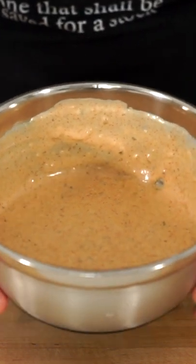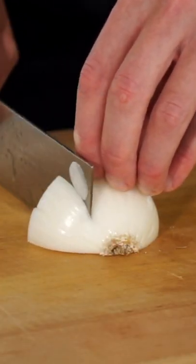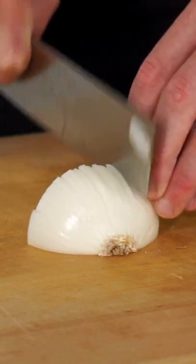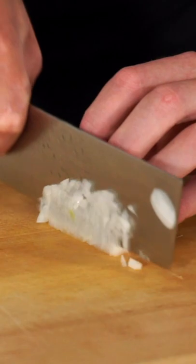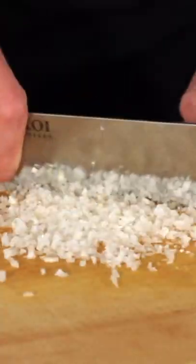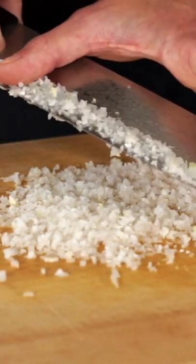Let's make a quick, easy and delicious burger sauce. To start, make thin slices across one quarter of a white onion, stopping just before the root to keep it intact. Make two horizontal slices through the center to break up the formation and proceed by dicing this into really small pieces — the smaller the better.